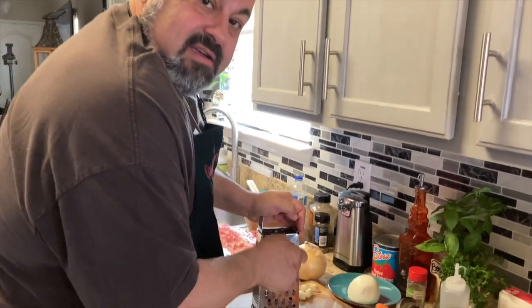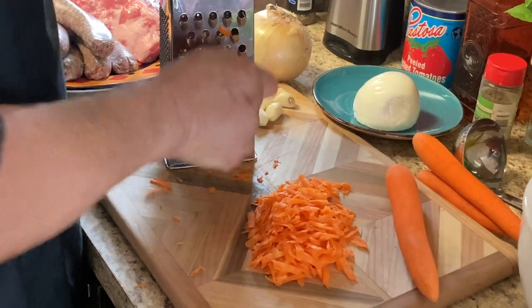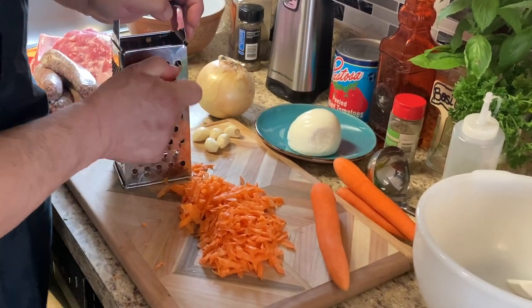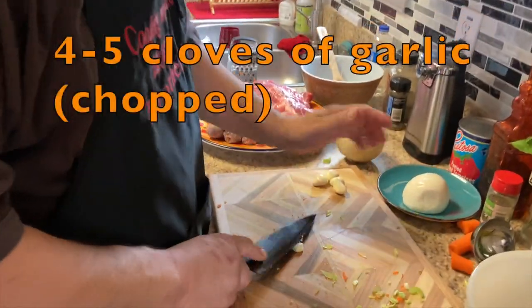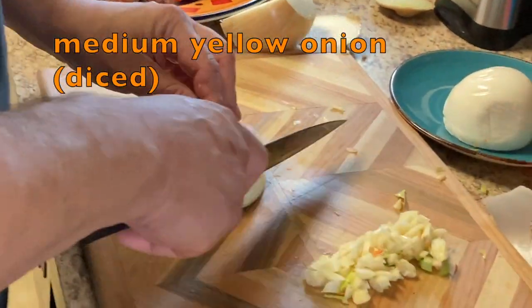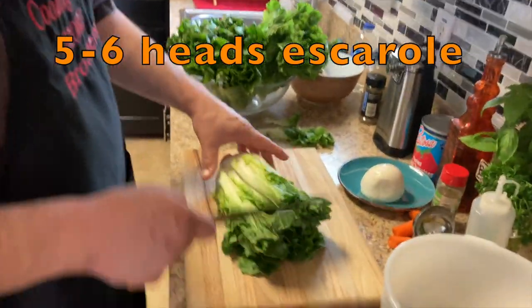We're getting all our veggies ready for our dish. We got the carrots, garlic, celery, onions. I'm going to chop up about four or five cloves of garlic. I'm going to chop up a pretty good sized onion — half an onion actually, I think should be enough. Now we're going to cut up our escarole.